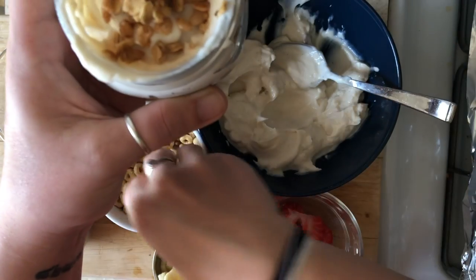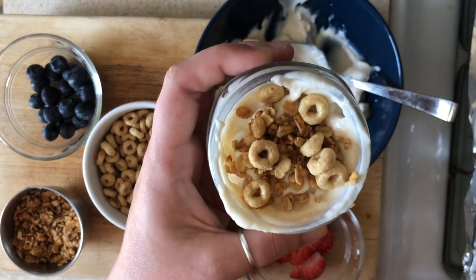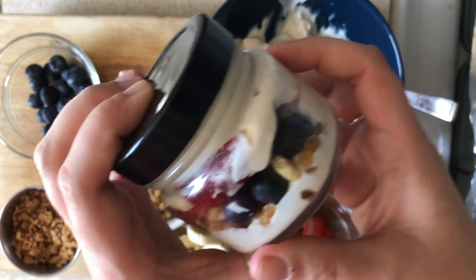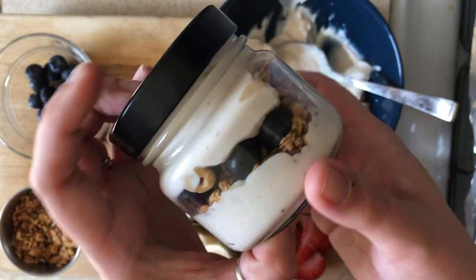Then I just topped it off with a little more granola and some O cereal to be cute, and there you have it. This is definitely not the lid for the jar, but whatever, it works. And I put it in my lunchbox and took it nowhere, because we're working from home.